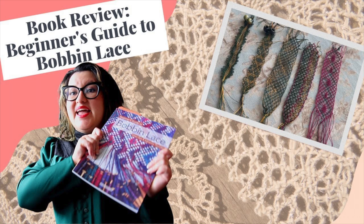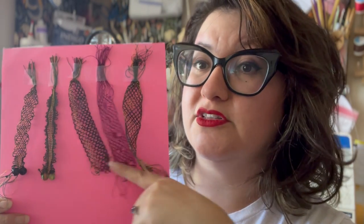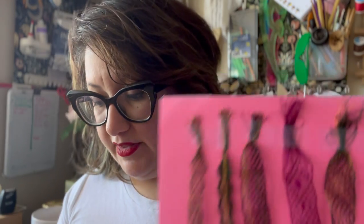You do the pattern in various formations until you get lace. Here are some samplers I've done — you might recognize these from my book review. I have a book review on a beginner bobbin lace making book if you want to check that out. These are all the samplers from that book, done maybe a year into doing bobbin lace off and on, along with different samplers found online and one other class.